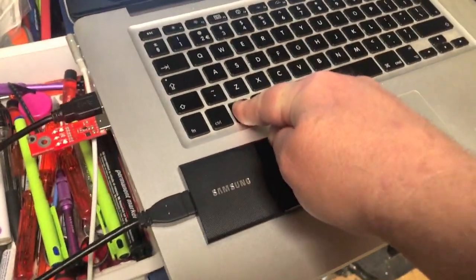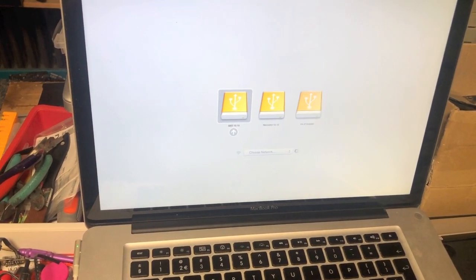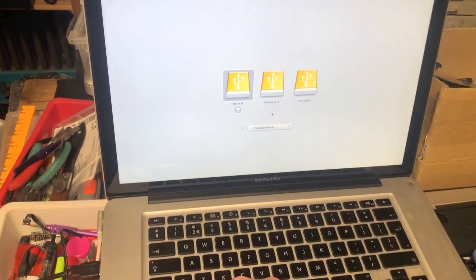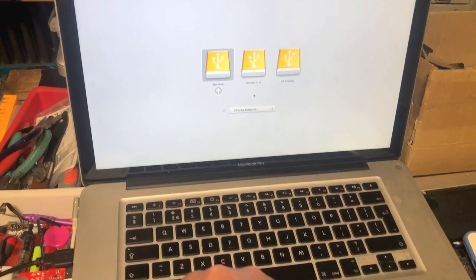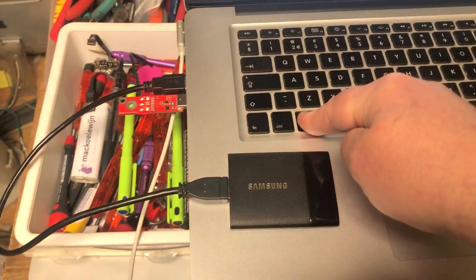It's connected to an external SSD to boot, and I'm holding down the ALT key to see my options. So far so good — everything works. It shows the drives available; these are all three partitions on the same external SSD.